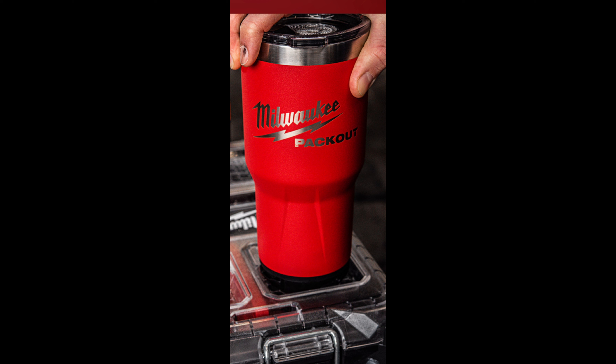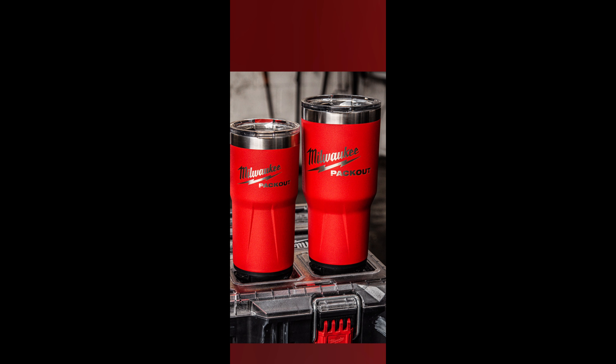Welcome back guys. This is about the Milwaukee tumbler cups that fit on your Pack Out. I don't want to buy one — I want to make one. Let's see how I get on, I'll show you if I'm successful. Let's get started — I'm excited about this one.